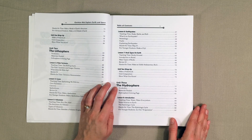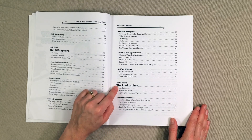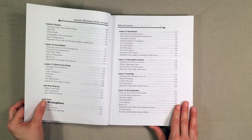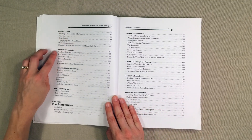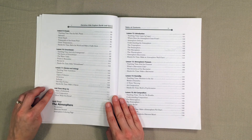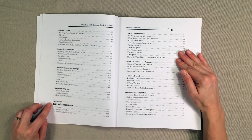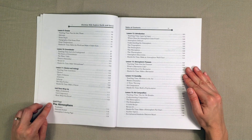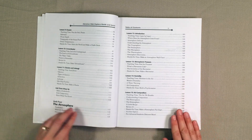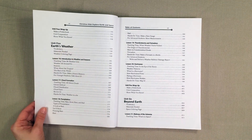Unit three is the hydrosphere — vocabulary, materials needed, coloring pages. Lesson eight is an introduction to the hydrosphere, lesson nine is oceans, lesson ten is groundwater, lesson eleven is glaciers and icebergs, and then your wrap-up. Unit four is going to be all about the atmosphere. You'll get an introduction in lesson 12, atmospheric pressure in lesson 13, humidity in lesson 14, and air composition in lesson 15, followed by your wrap-up.